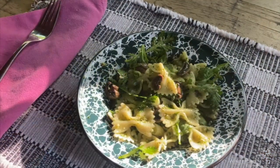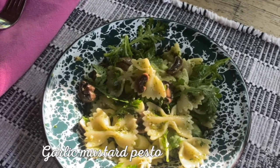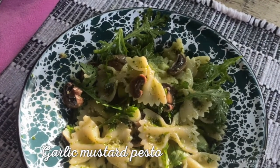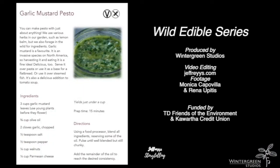So, here we are later the same day — pasta with garlic mustard pesto, a few mushrooms and garland greens.